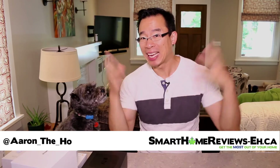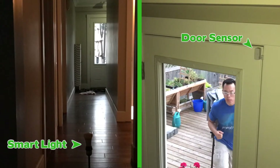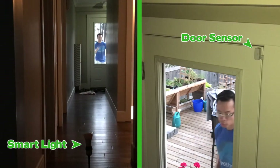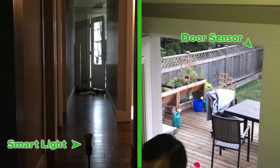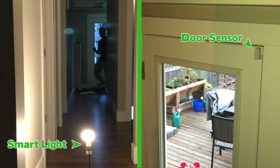Are you trying to figure out how you can turn on lights in your house the moment you enter without actually doing anything? In this video I'm going to show you four products as well as the automations that go with those products to help you accomplish that goal of turning on lights as you enter the house without doing anything at all.